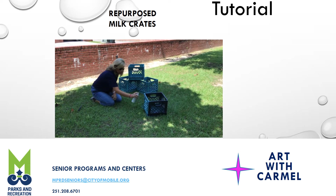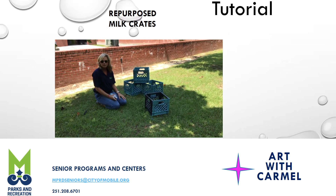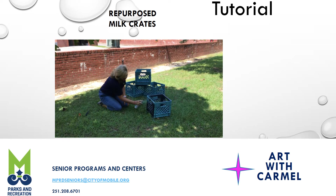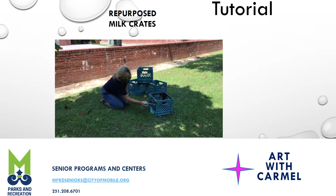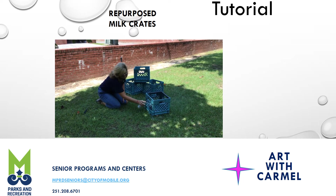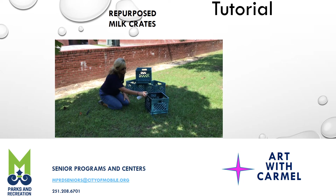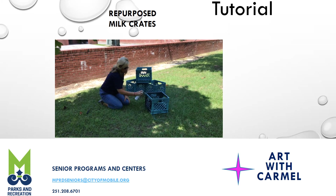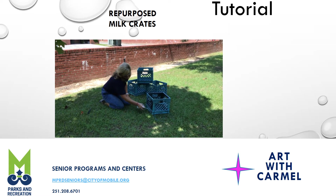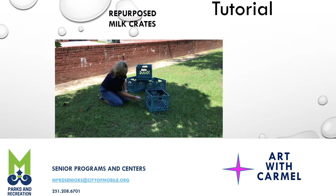If you need milk crates, we here at the Connie Hudson Center have got a plethora of them. Come on, drive around back and load some up. So I'm going to use these in a closet to create some extra storage. This is really simple. This paint adheres to plastic and it dries pretty quick — probably about 20 minutes. I'd probably leave it out a little bit longer, as humid as it is. You may want to put it in the sun — that is strictly your call.